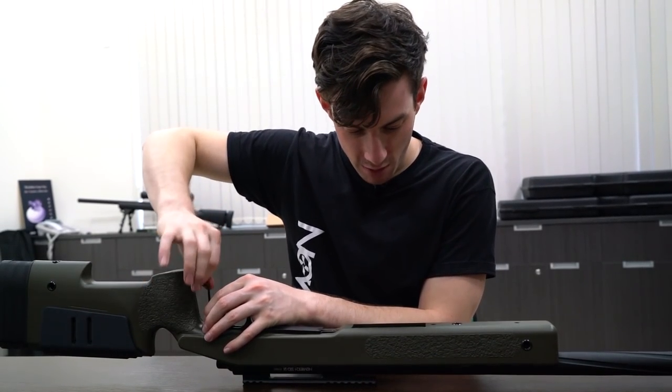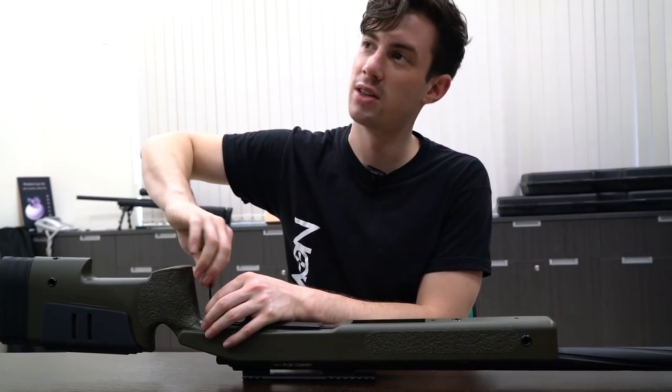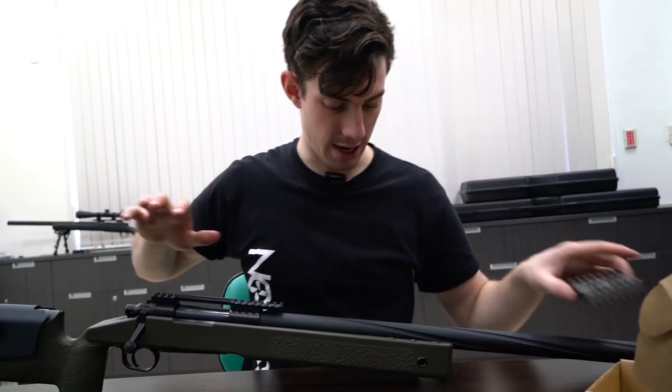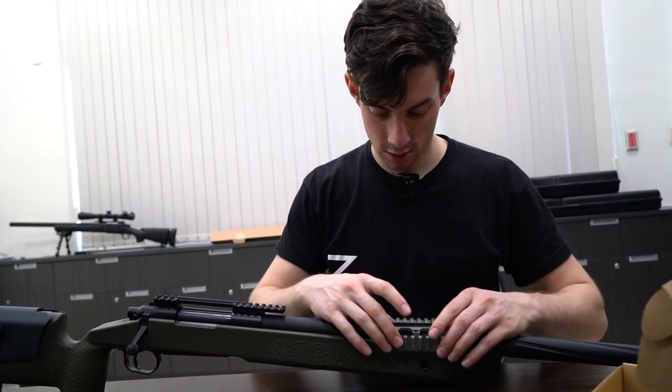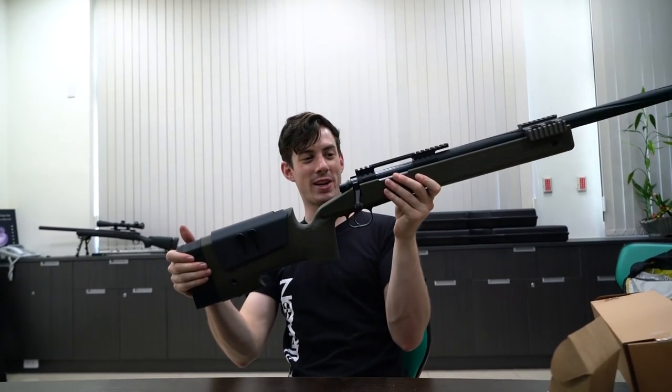What was very important for me with this stock is that it's a complete drop-in fit, so you don't need any tools — unlike a lot of other stocks out there. You can just add the rail piece, and there we go. That's going to be Swamp Sniper's M40.